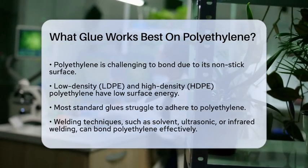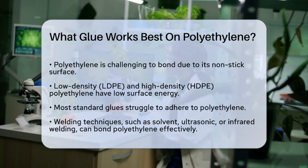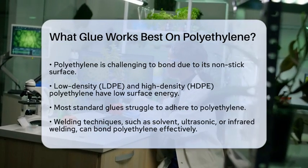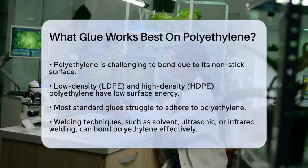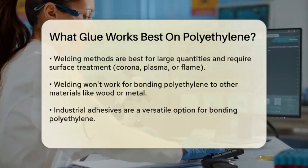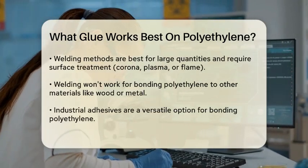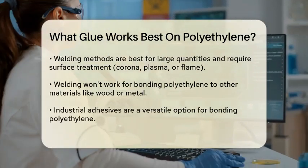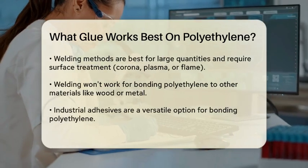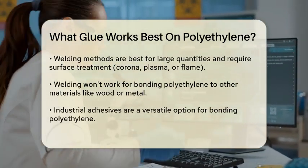One effective method to bond polyethylene is through welding techniques. Solvent welding, ultrasonic welding, or infrared welding can create strong bonds, but these methods are best suited for factory settings where you're bonding large quantities of polyethylene to itself. These techniques require treating the surface of the polyethylene, such as using corona, plasma, or flame treatments, before assembling the pieces.